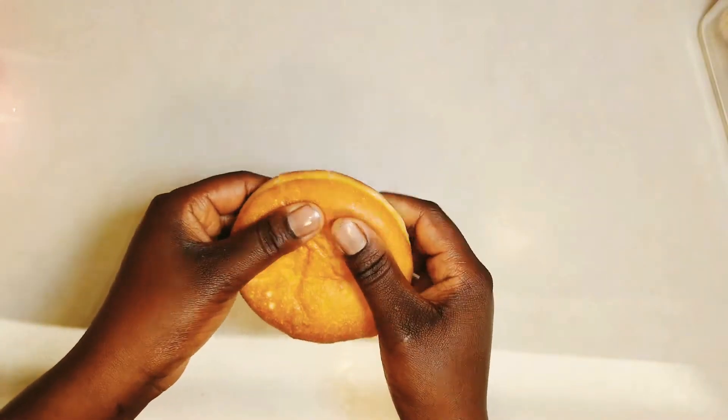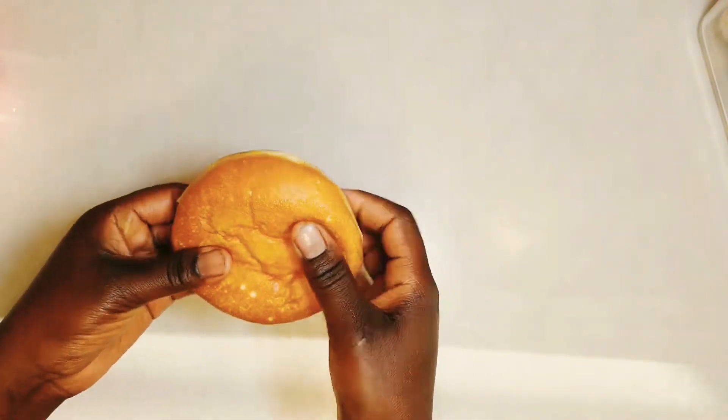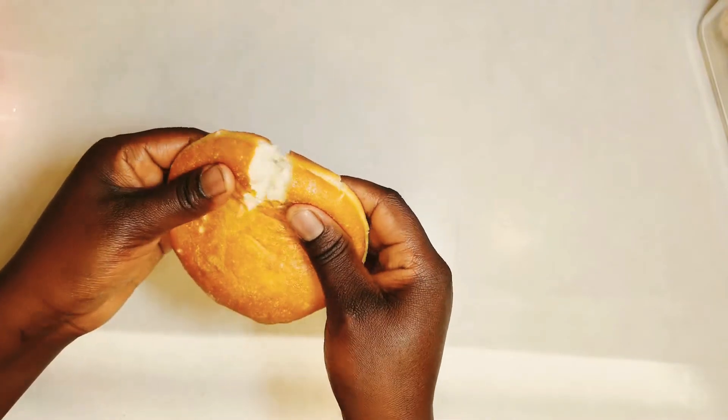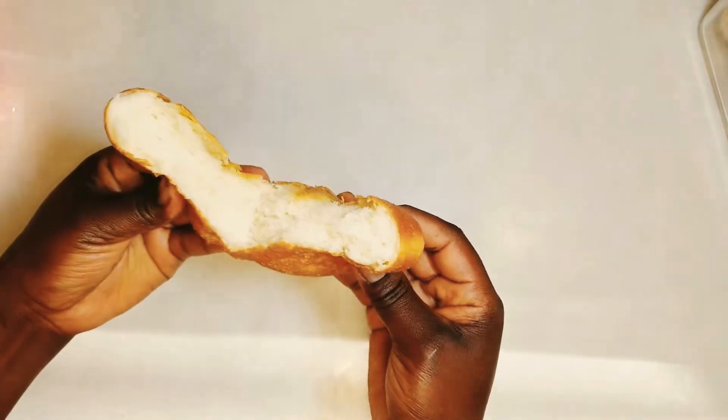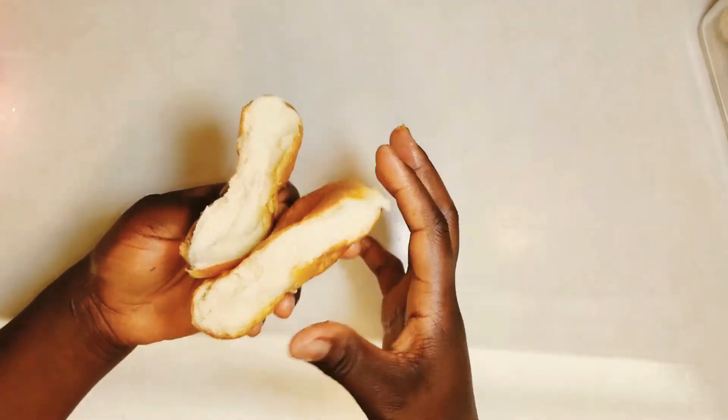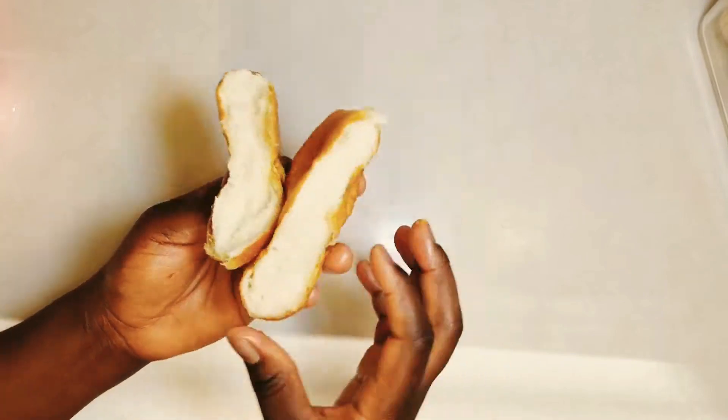Hello beautiful family, welcome back! My name is Sarah. If you're new here, please smash that subscribe button and click on the bell icon so that you'll be notified of all my new videos. Thank you to all my returning subscribers. Now let's get cooking!